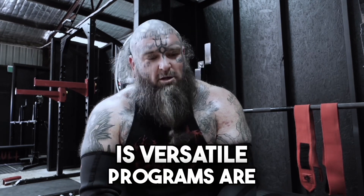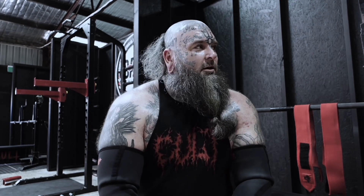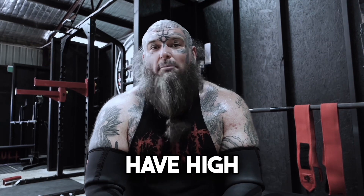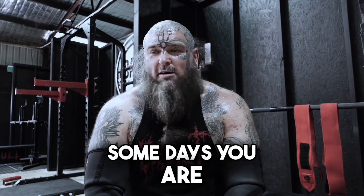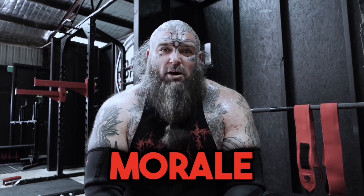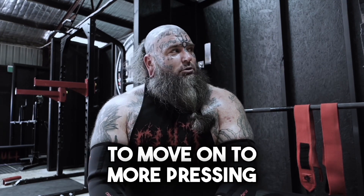Training is versatile, programs are excellent, but it's nice to have the ability and the knowledge to move things around when you can. Keeps it interesting. I think it's important to have high morale when you're training — there's no point sitting there being miserable. Some days you are, but you want your training morale to be generally high. You want to be enthusiastic and enjoy what you're doing, enjoy the process. Now I'm going to move on to more pressing — some dumbbells today.